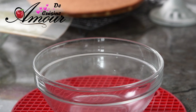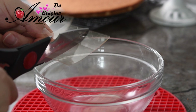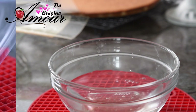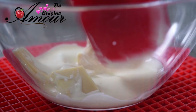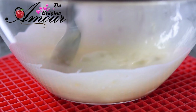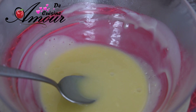Maintenant, on va préparer l'insert au chocolat blanc. Je vais commencer par faire gonfler la gélatine dans un peu d'eau froide. Les quantités, comme toujours, vous allez les trouver en bas dans la boîte de description. On va laisser bien gonfler. Je prends une quantité de chocolat blanc, j'ajoute un peu de crème liquide bien chaude, pas brûlante et pas bouillante, pour faire fondre le chocolat. On introduit maintenant la gélatine bien gonflée et bien essorée, et on mélange bien jusqu'à ce qu'on s'assure que la gélatine a bien fondu.